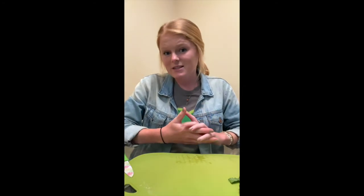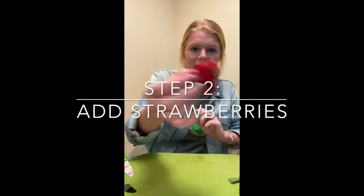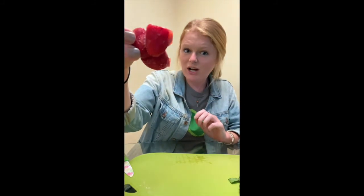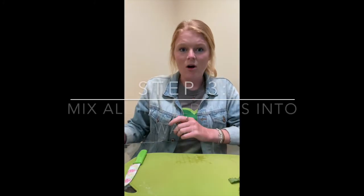The next step is getting my strawberries ready. Since mine are frozen I'm not going to cut them — I'm just going to put them in as a full chunk into my water cup. If you have fresh strawberries that you want to cut into smaller pieces you'll use your safe knife skills to do that. So next we're going to combine them all into a cup.